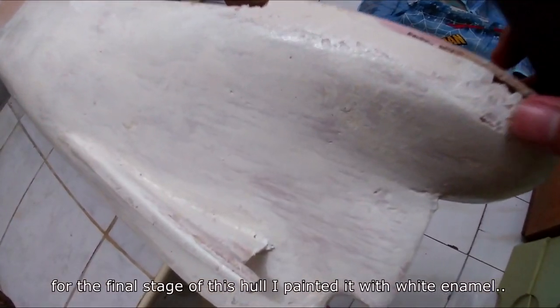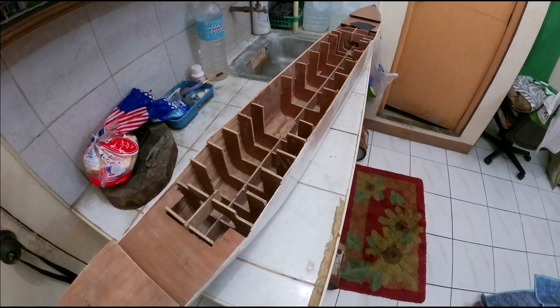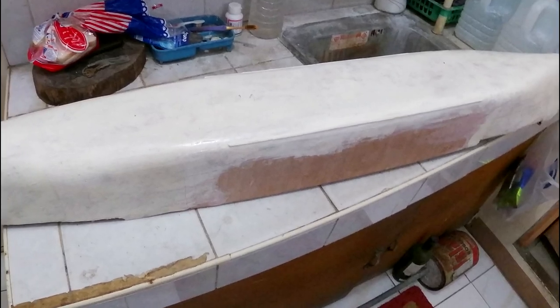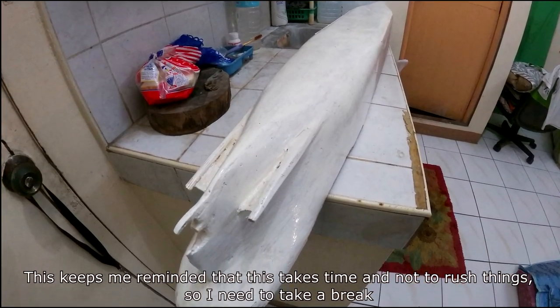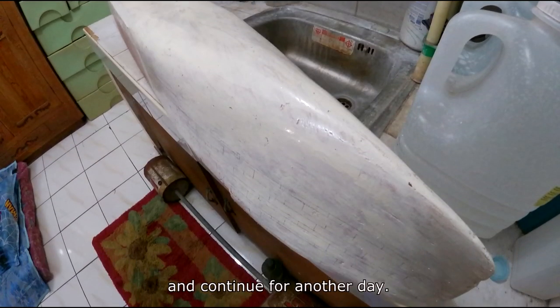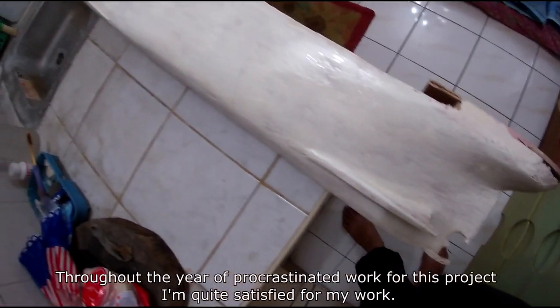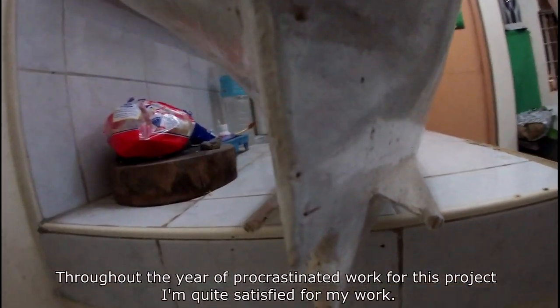For the final stage of the hull, I painted it with white enamel. This keeps me reminded that things take time and I shouldn't rush, so I need to take breaks and continue another day. Throughout the year of procrastinated work on this project, I'm quite satisfied with the result.